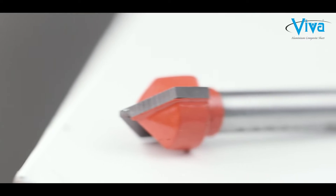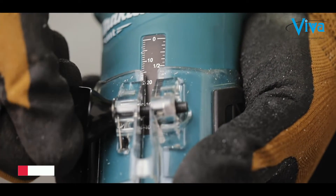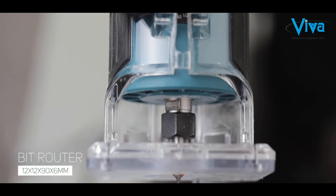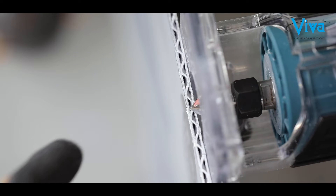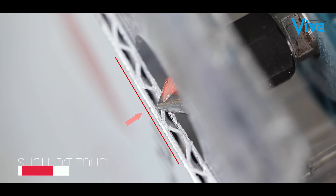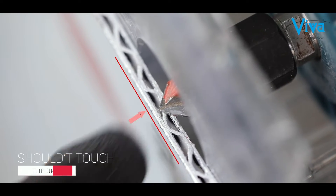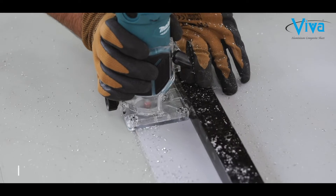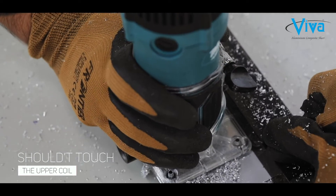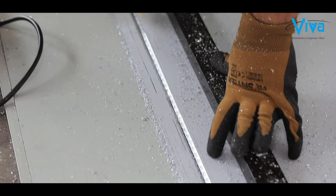For V-groove and bending up to 90 degrees, choose a bit router with specification 12 by 12 by 90 by 6 mm. Then adjust the router for grooving. Make sure to set the bit so the emboss does not touch the upper coil of the sheet. Now route the sheet as per panel dimension and clean the sheet to avoid scratches.